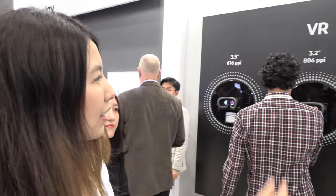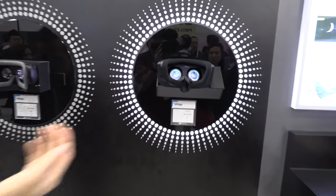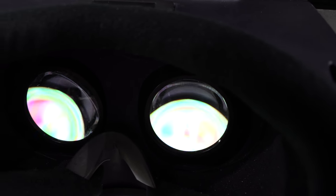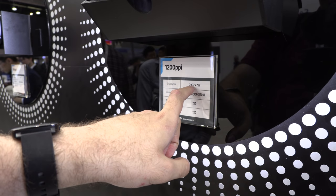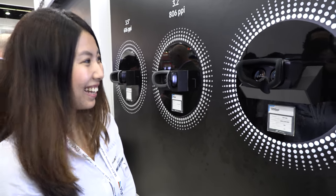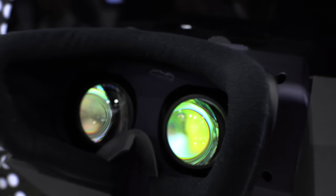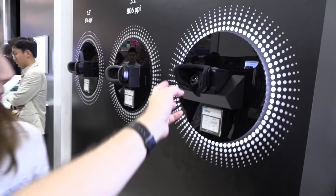Our highest resolution is 1200 PPI. It's a 4K display in a 2.43-inch form factor, with very high brightness at 250 nits — the smallest 4K display in the world. We also have a very fast response rate of 120 Hz. You can't see individual pixels unless you use a magnifying glass, and there are two of them — one for each eye — so it's two times 4K for VR.